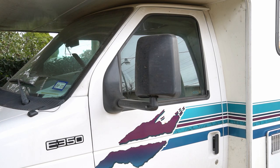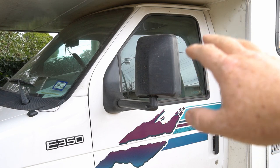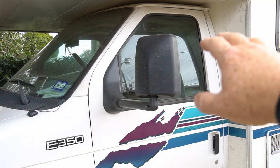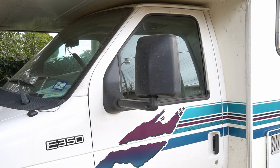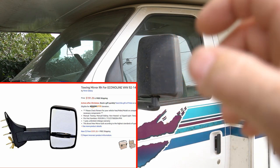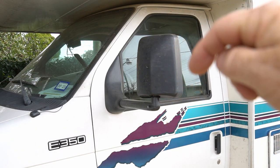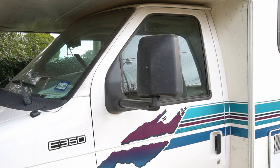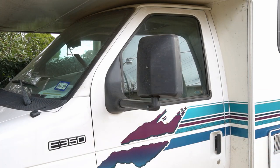Hey guys, Jim with Spora here. Today I'm going to be replacing the side mirrors on this 1999 Mini Winnie with the Ford E350 front on it with the V10 Triton engine. I'm going to be replacing them with these cool CoolView brand new mirrors that I got off Amazon.com. I'll throw a link in the description — click on show more if you're interested — and I'm going to show you how to get these ones off and put those ones on.